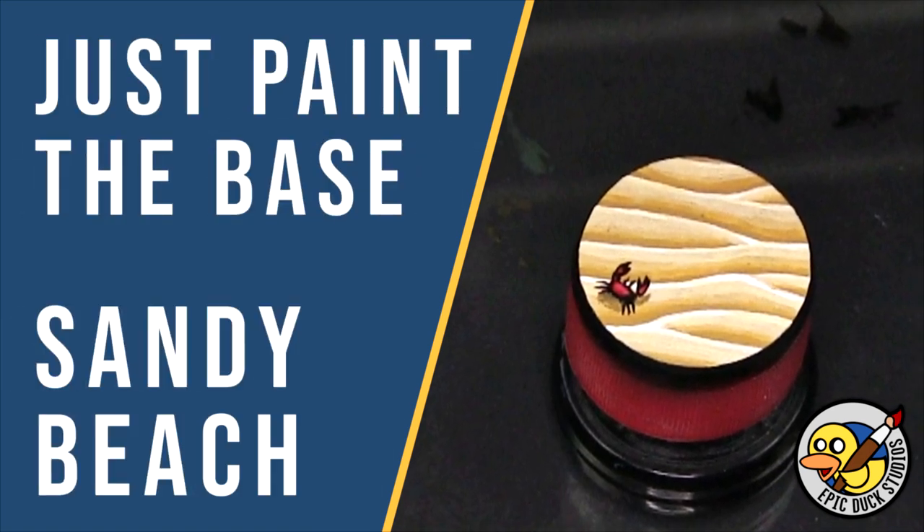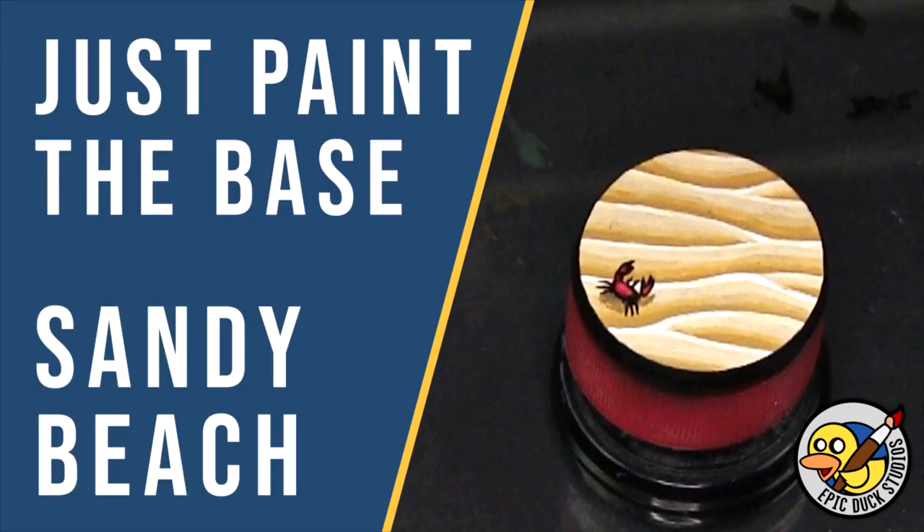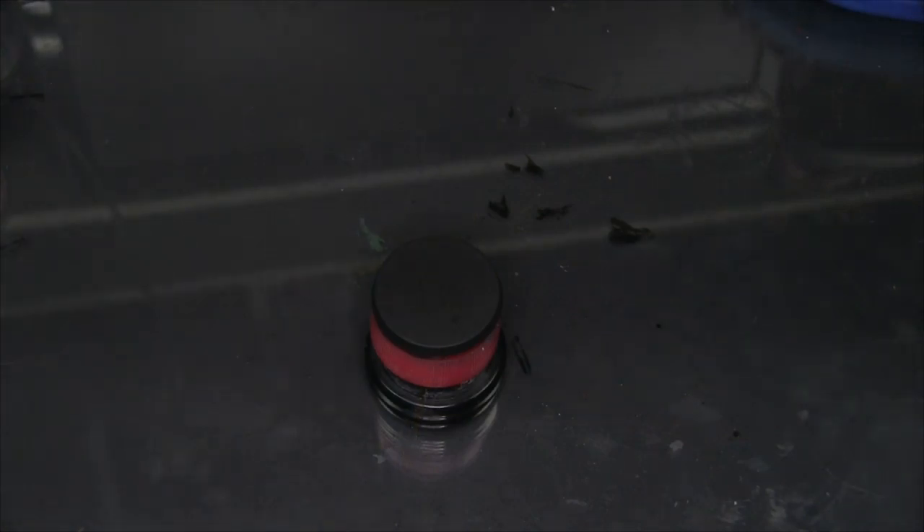Hey there flock! I'm Mike from Epicduck Studios and welcome to Just Paint the Base. Today on this flat base, I'm going to paint a comic-style beach theme.